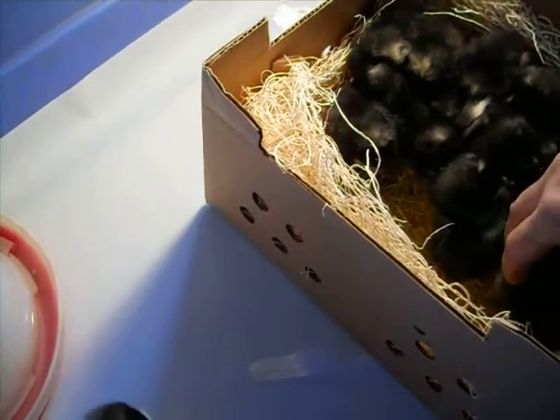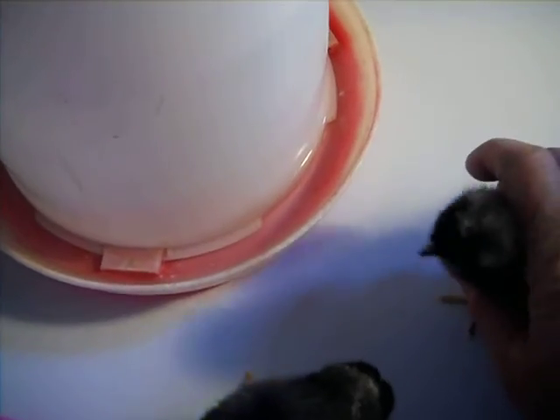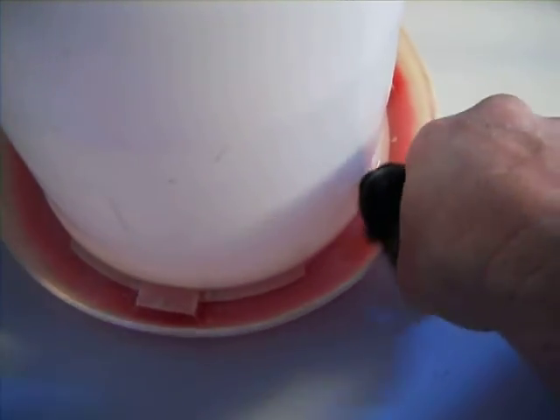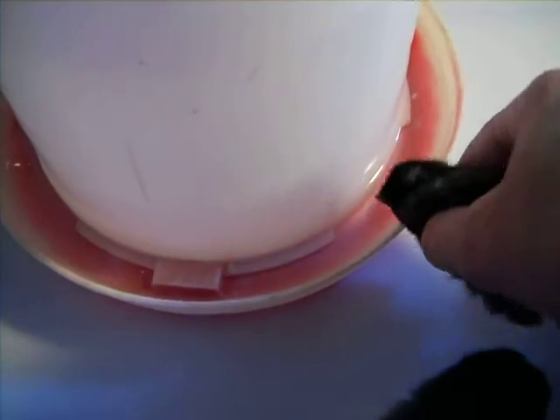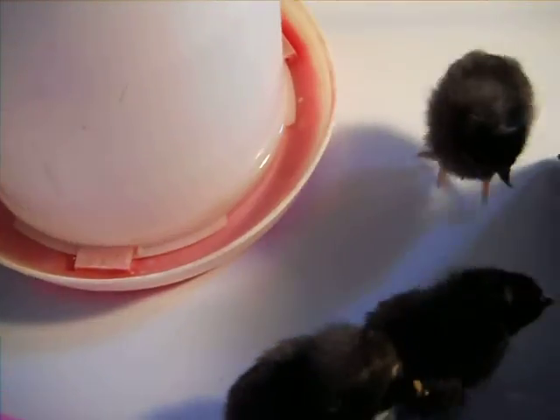Here's the new Dominiques. They haven't had water yet, so make sure we dip each beak in the water before we get them on food to rehydrate. And the food will come next.